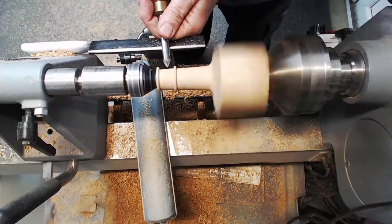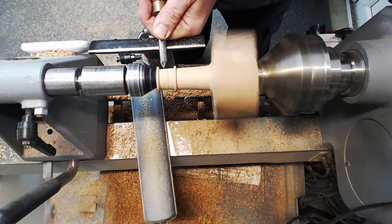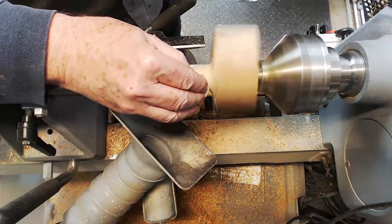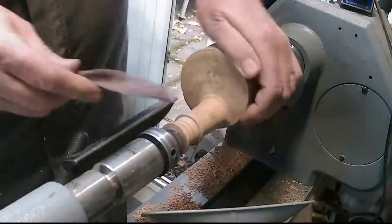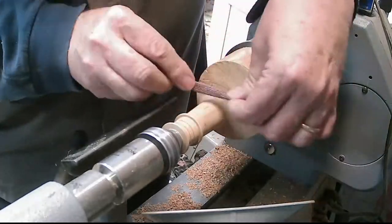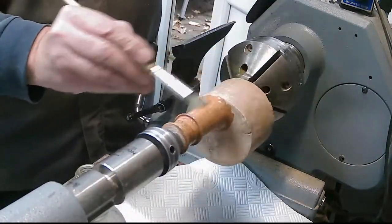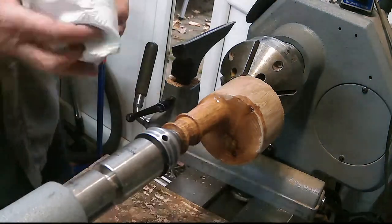Then just define the area with a pointed tool to create a crisp edge. Then a quick sand through all the grits, taking care not to bang your fingers because you've still got quite a big lump of wood flying around. The end grain piece I blended in to the shaft with some coarse grip paper, sanding by hand and also with a rotary pad on an electric drill. Then some chestnut sanding sealer, gently rubbed back.